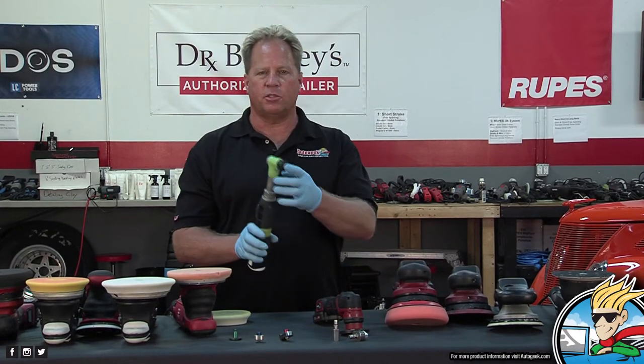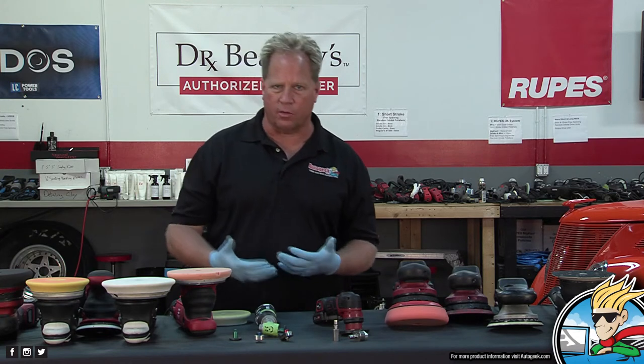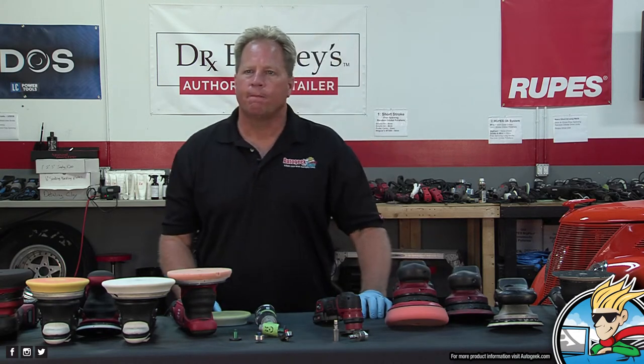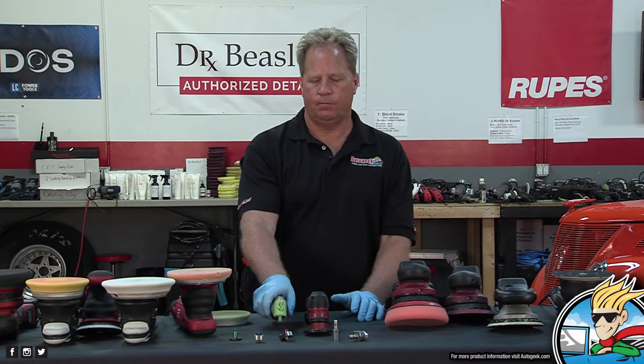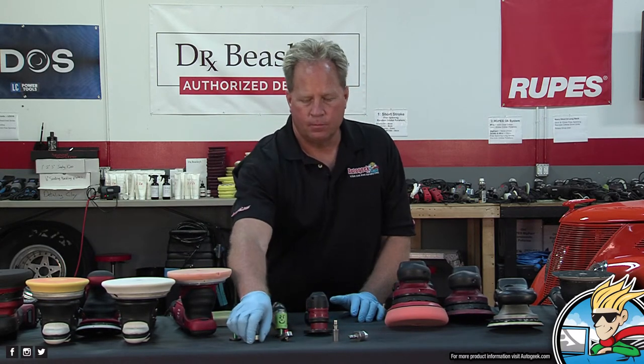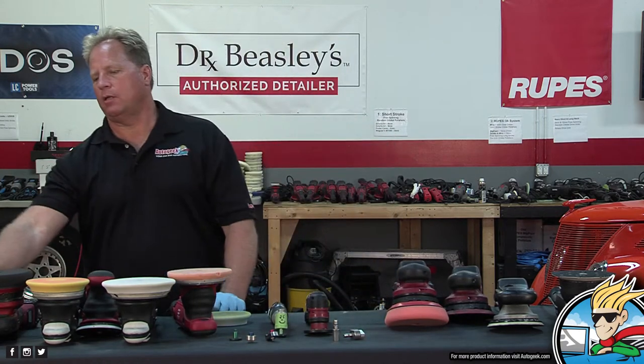I also like to throw the little brush on the nano — I have an article coming up where I use the brush to clean out some vintage Corvette emblems. Those micro-tools could actually be classified along with the UDOS as hybrid polishers. So let's segue to the UDOS.